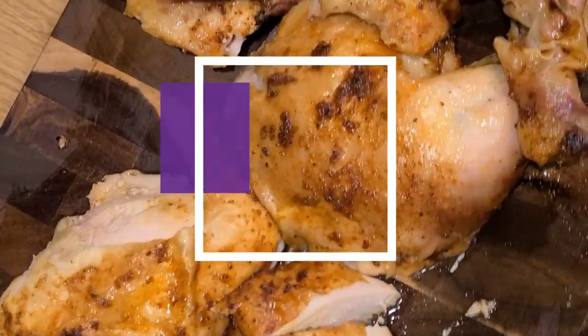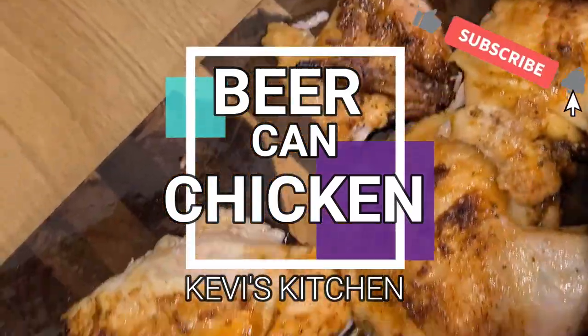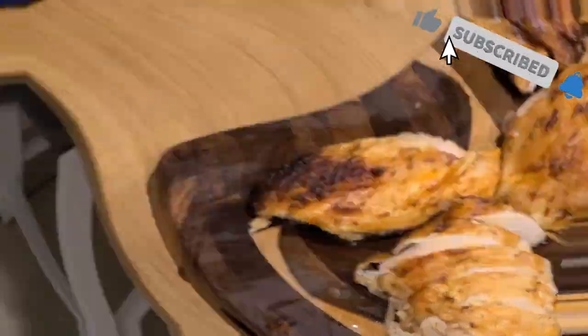Welcome back everybody to Kevvy's Kitchen. Today we are making beer can chicken. Let's get into this video y'all. Let's do this.